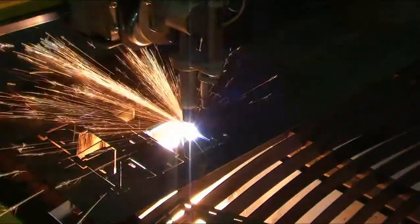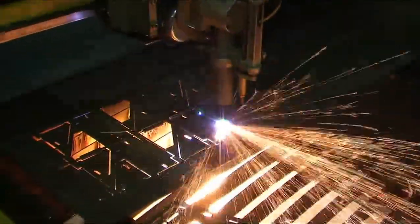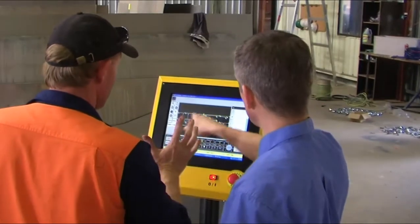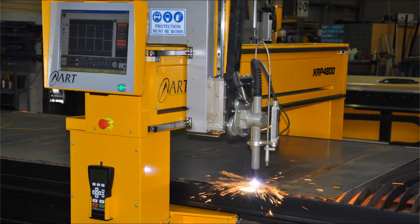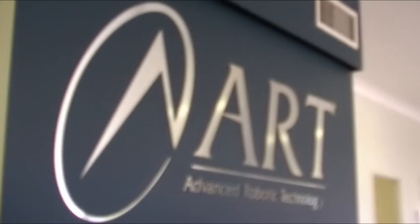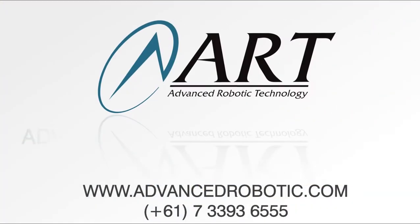The ART XR Series Plasma Profile Cutter will become your hardest working employee. With on-site training, phone support and long warranties, you can be confident that you've made the right choice. ART, the trusted name in CNC technology.